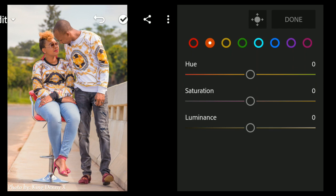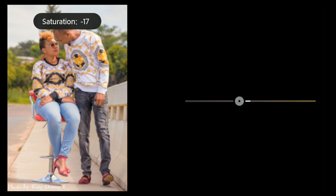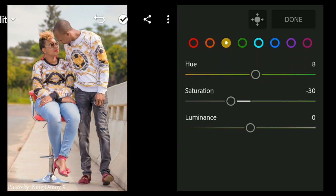On orange, play with the hue — I'm putting hue on 8 because I like what I see. Then bring the saturation down to minus 30. Leave the luminance at zero.